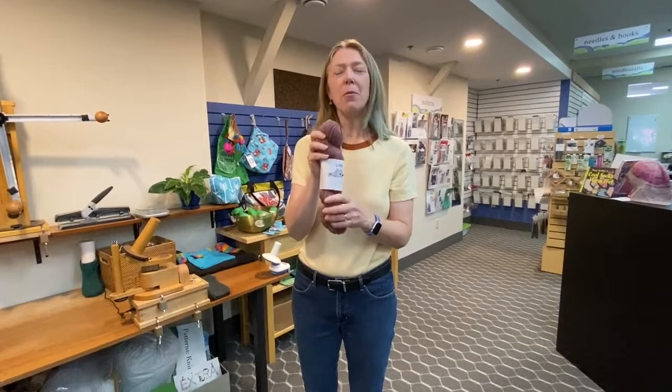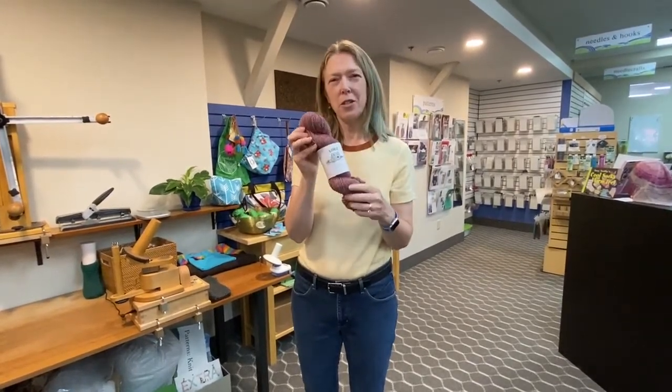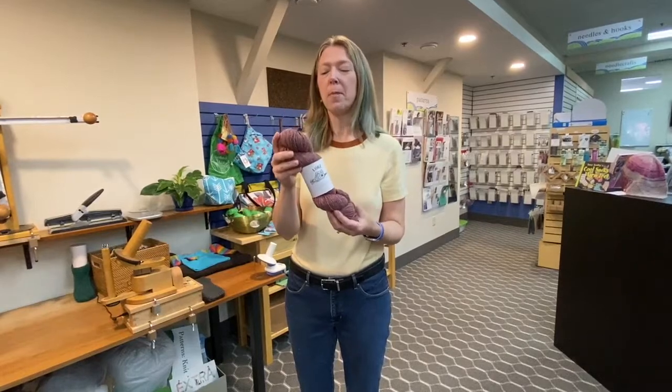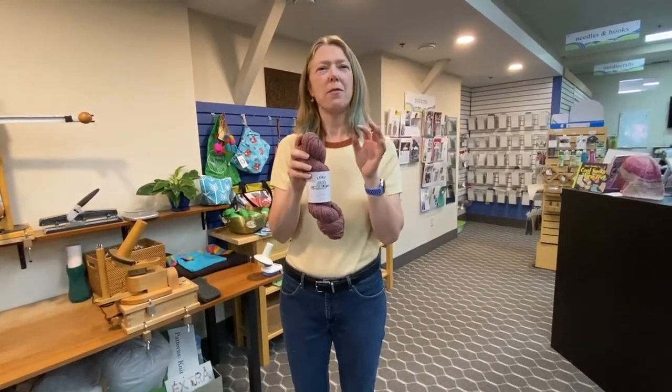And it does a couple of great things. It makes a slightly irregular texture to the yarn. It traps a lot of air in the yarn, so it's very, very light and lofty. And it also creates a yarn that will bloom a bit after you wash it.